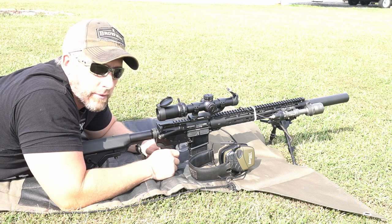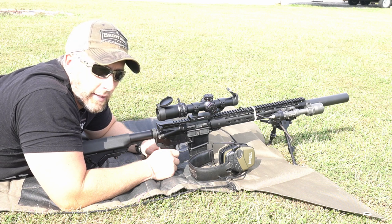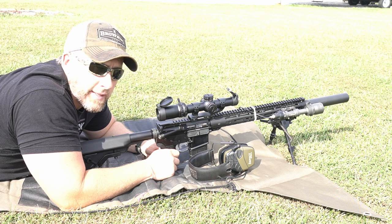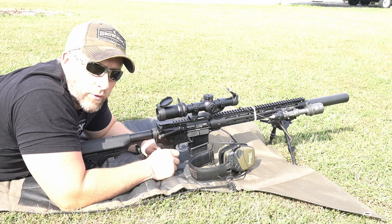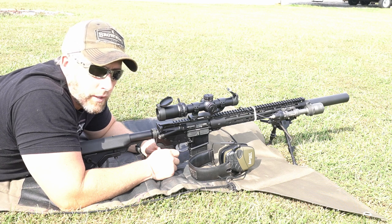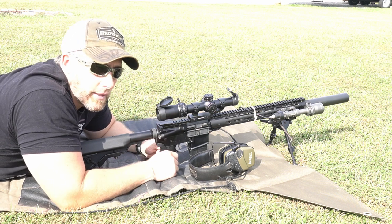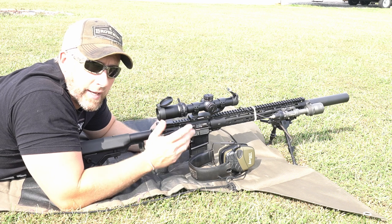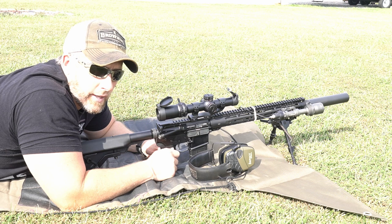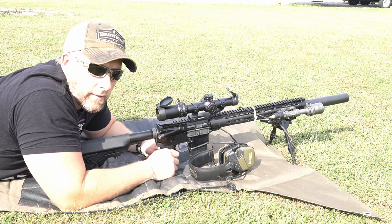The clarity is just awesome for its price point, and I love the fact that it is a 1-10x instead of like a 1-4 or 1-6. That extra four or so magnification really stands out when you're ringing steel at longer distances or whatever you're doing. If anybody wants to see a full run-through of this optic or this build, just comment down below. Today we're just out here plinking around, shooting some cheap 55-grain American Eagle, getting this baby sighted in and we'll see how she does.